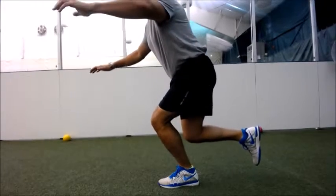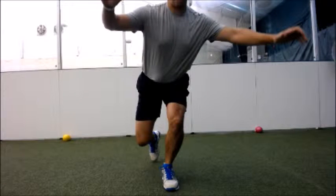In the lateral view, we'll look for any hip rotation or alteration in trunk mechanics.